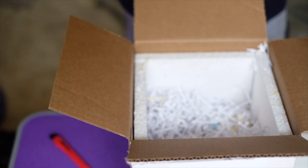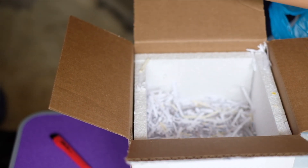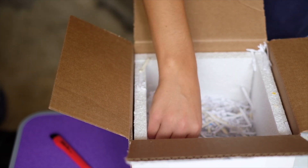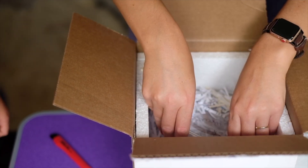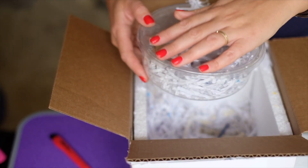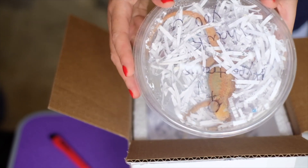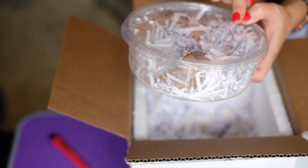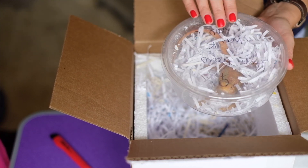Oh my gosh, she's so beautiful! Okay, are you ready to reveal our new pet? Drum roll please! And this is Jenny — a bearded dragon! It's a girl. We were thinking it was going to be a boy but it turned out it's a girl.